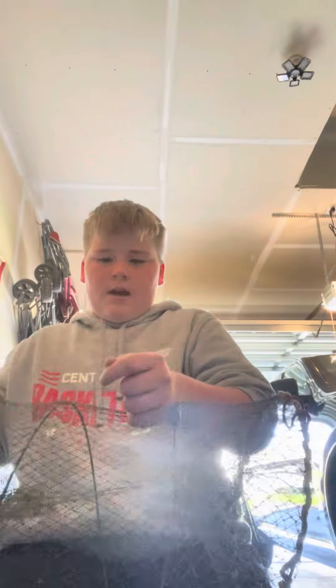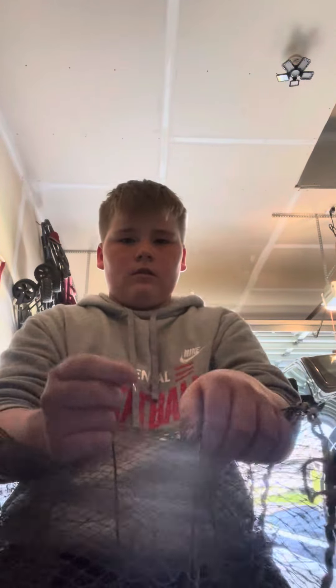Welcome back. I'm going to be teaching you guys how I tie my fish traps and my fishing lures. The first thing you're going to want to do is put it through two holes, then pull a lot of this line out.